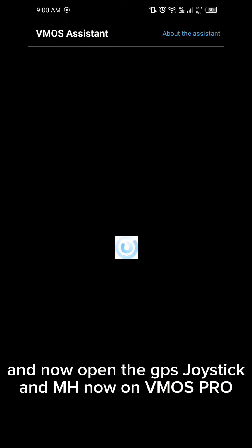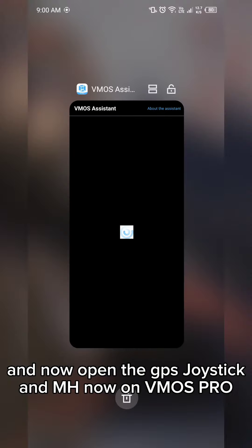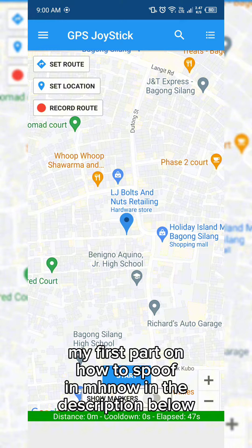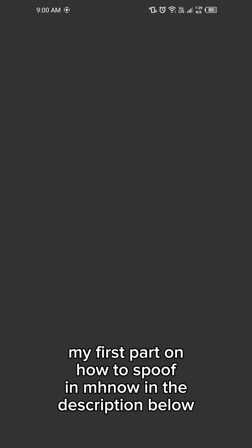Now open the GPS joystick and map now on VMOS Pro. Check my first part on how to spoof in the game in the description below.